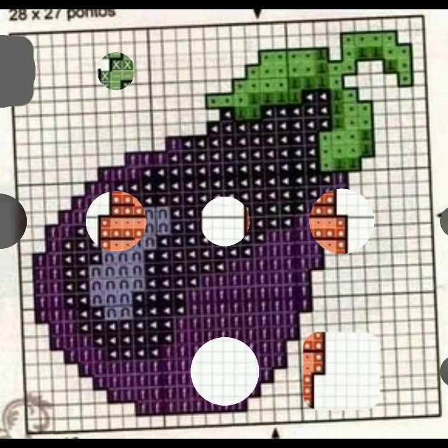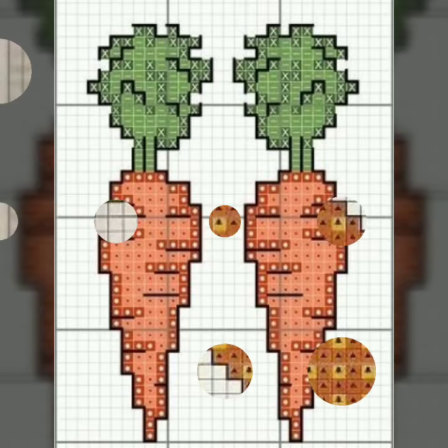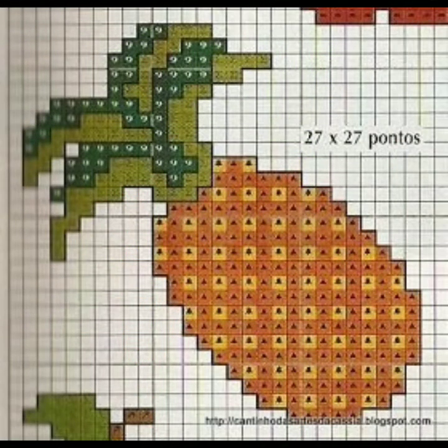Thanks a lot for your beautiful comments — your comments make me happy. I pray from the bottom of my heart for you: be happy forever, take care of yourself and your family. God bless you and Allah Hafiz.